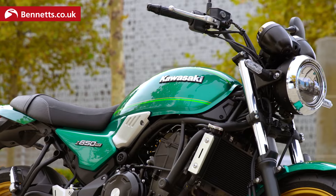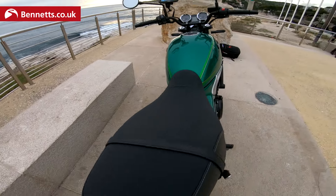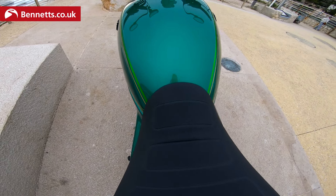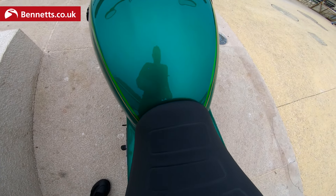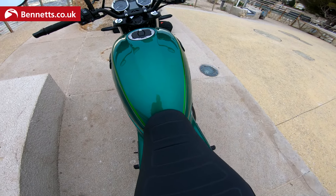The tank is 12 litres and it's really streamlined and slim — narrow. The whole bike is very narrow. If you look at it from the rear you can see that, especially at the waist where the fuel tank meets the seat, and the distance between the foot pegs. It makes the bike very easy to manoeuvre, not only when you're riding it but also when you're wheeling it about.